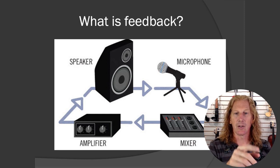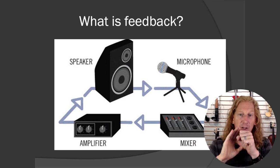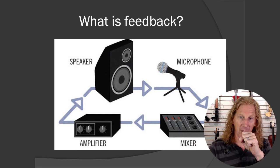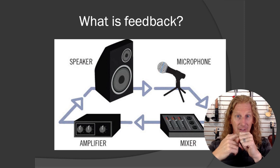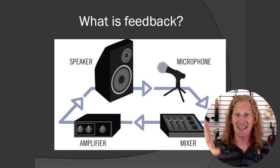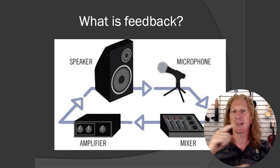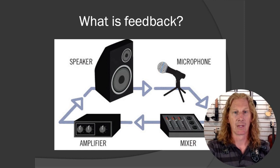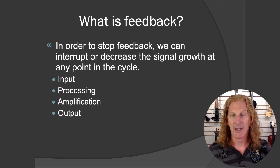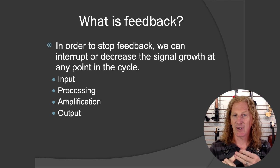What feedback is, is when this all starts coming around. If what's coming out of the speaker — say it's your voice — and the microphone can hear both you and what's coming out of the speaker, it's going to try to make that louder. Which means what comes back around through the speaker is even louder, and it amplifies again and gets even louder. That's why you hear feedback start low and then take off — it's a positive feedback loop. Hence the name: feedback.